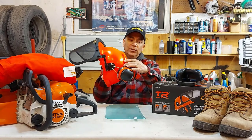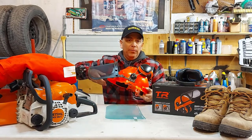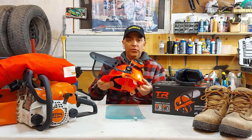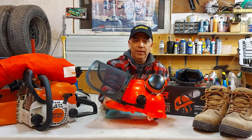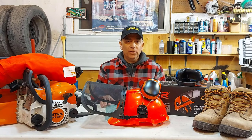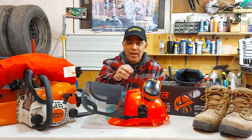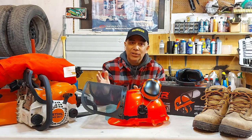It does have some ventilation holes at the top of the helmet, which is good. I'll definitely be using this helmet when I go into the woods to cut or knock down a tree, because a lot of times you have dead limbs at the top of trees. It's still going to hurt if anything comes down on your head, but at least you have some protection — maybe it'll just knock you out.